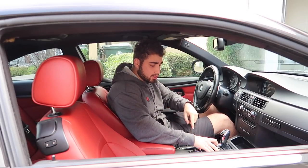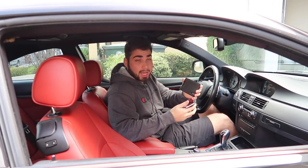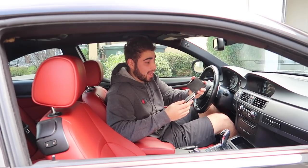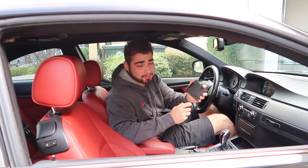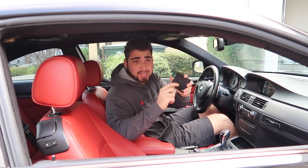Those are some nice wallets, my dude. Where'd you get those wallets from? Oh, these are from Simply Carbon Fiber. Yeah, I know they're pretty sick. I actually got this one a couple months back, to be honest. I'm kind of afraid right now, give me a second.